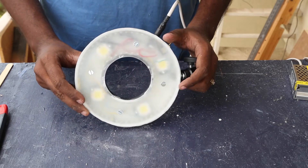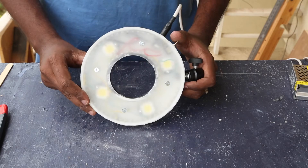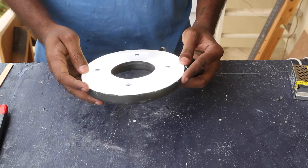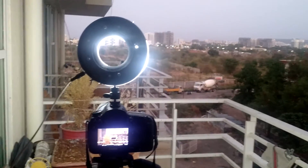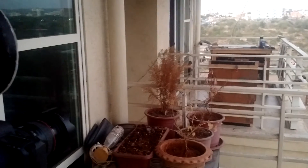And with that, the ring light is done — I was able to do all this in just a day, making it a quick DIY project for anyone who wants to start vlogging. I know I used a 3D printer, which is kind of cheating for a DIY video, but you can use the lid of a tub to create the housing. I used 3D printing because I wanted to learn how to design useful things.